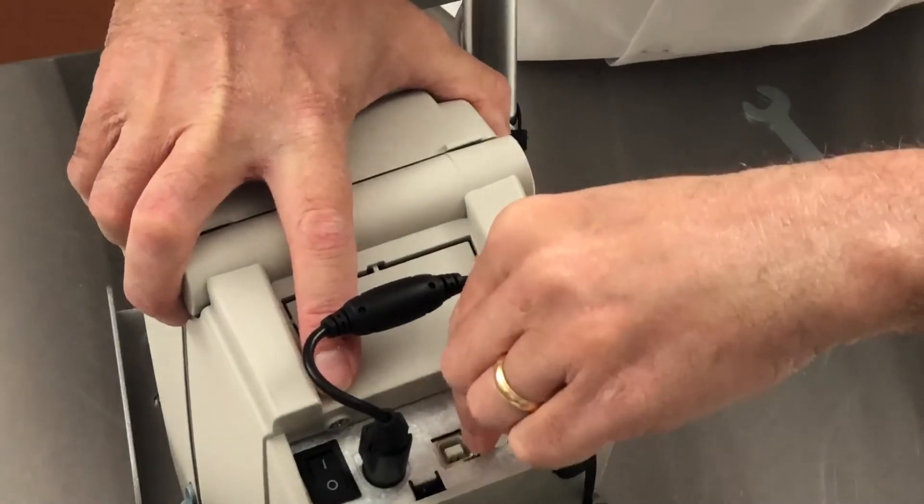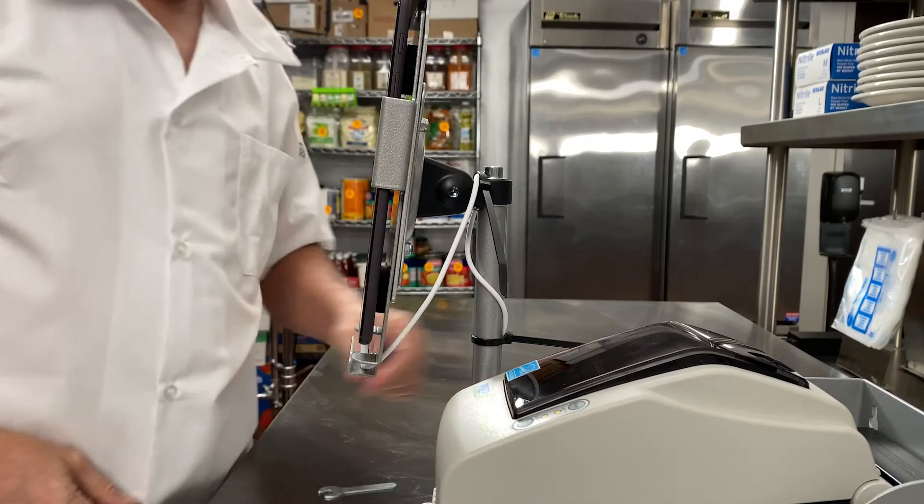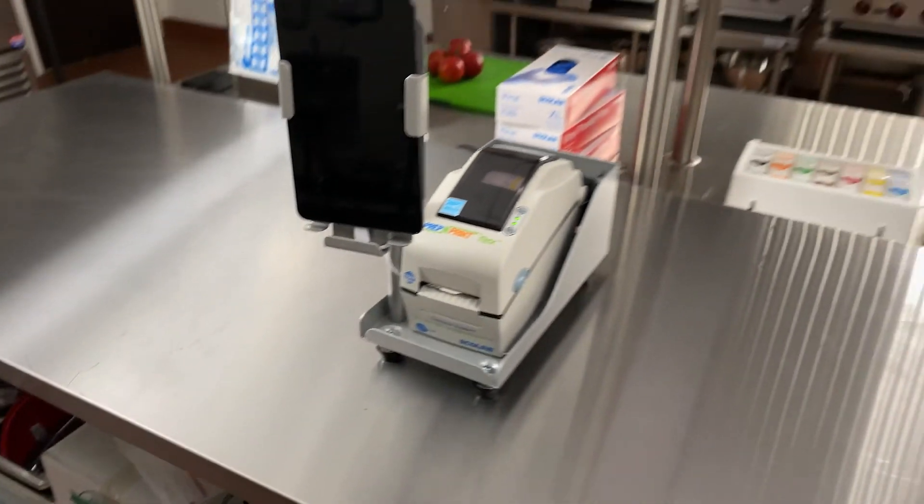Plug in the new white USB cord into the back of the printer. Turn the printer power on and replace the printer into the stand. Hardware assembly is now complete.